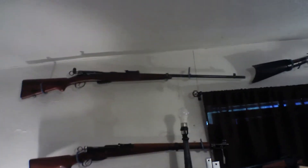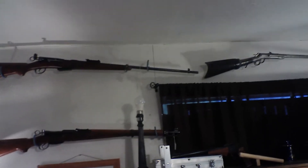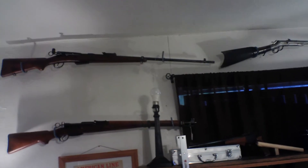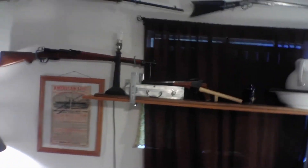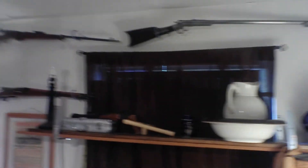These two are Swiss. The top one is a Model M1911, also called a Karl Gustav. And the bottom one is an M31 — probably the most accurate issued bolt action military rifle ever.